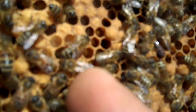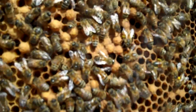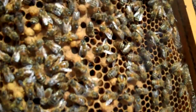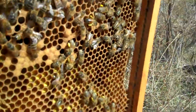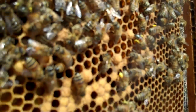These bigger cells right there — them are drone cells. If you lay a few of them this time of the year, that means they're getting ready for swarming. You need drones to mate with. You can see a few more there with yellow pants, bringing in the pollen.